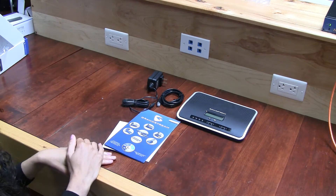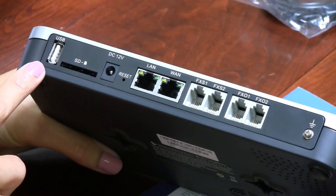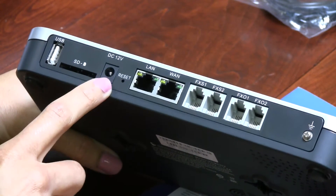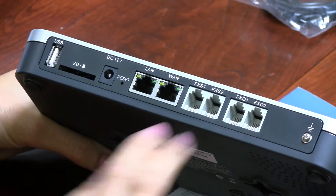So, that's what we have with the UCM 6202. This is the back of the device and I'm going to show you what ports we have here. We have the USB port, SD card port, the power supply port. We also have one LAN port, one WAN port, two FXS ports, and two FXO ports.